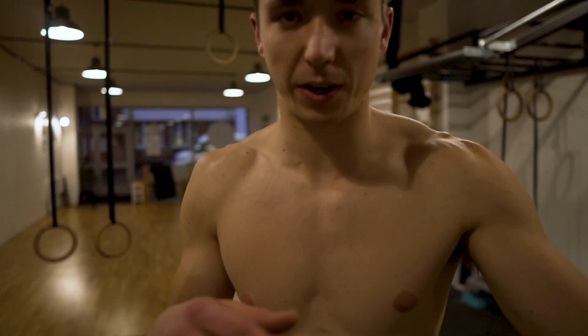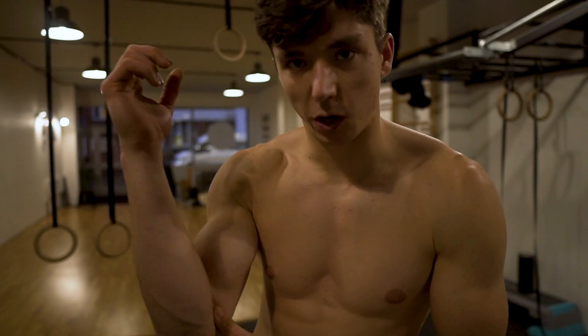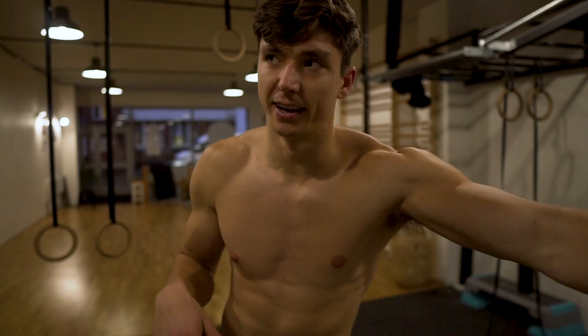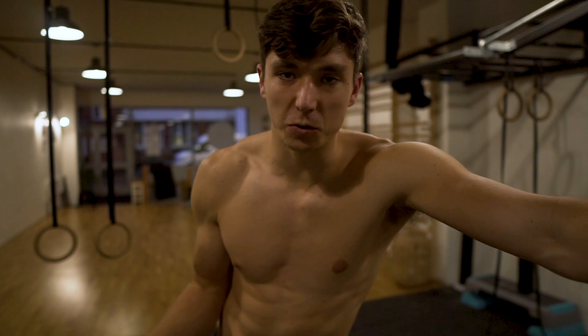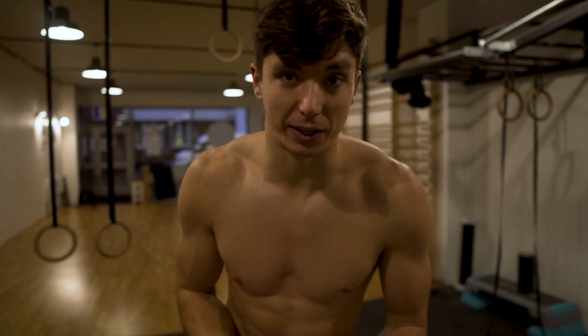I haven't actually trained the one-arm chin-up that much simply because it still bothers an old elbow injury and I don't care enough about it to throw off all of my training. But I have been doing the odd one here and there, mainly in workshops, so I still know I can usually do it — we'll see if I can get it today.